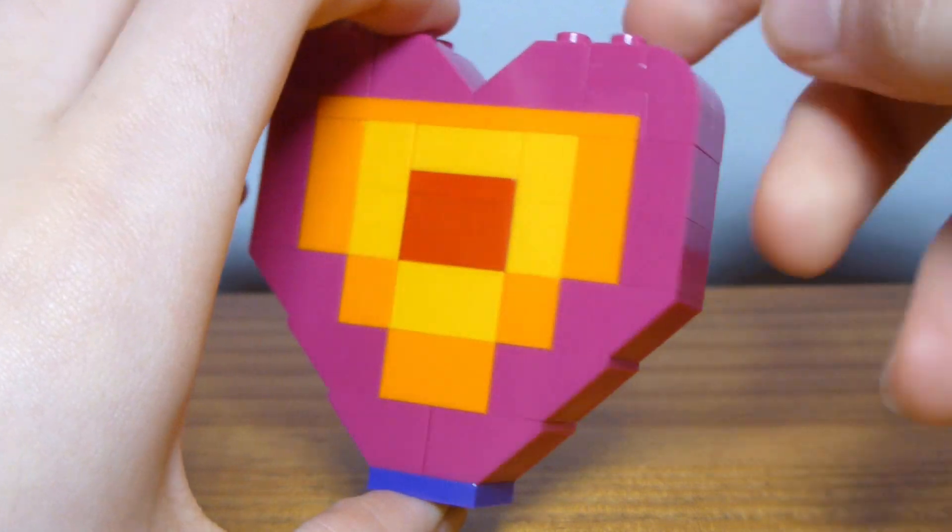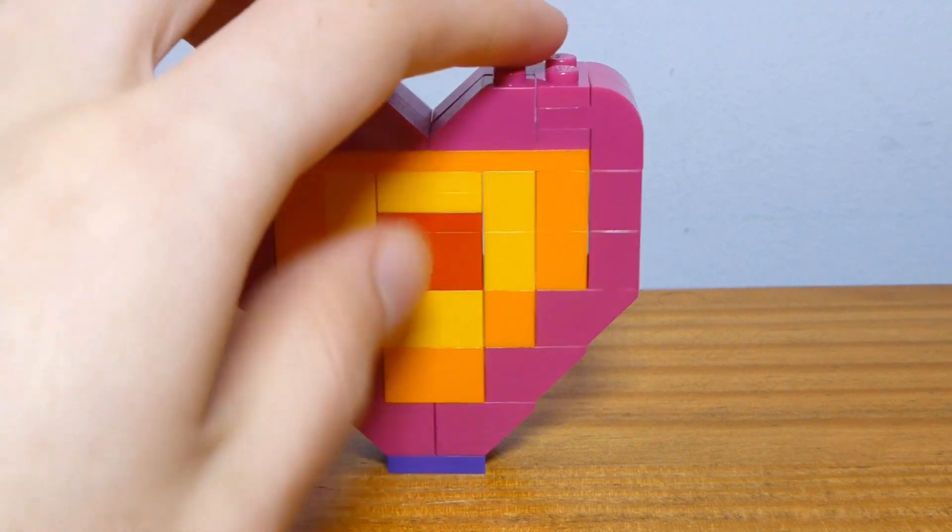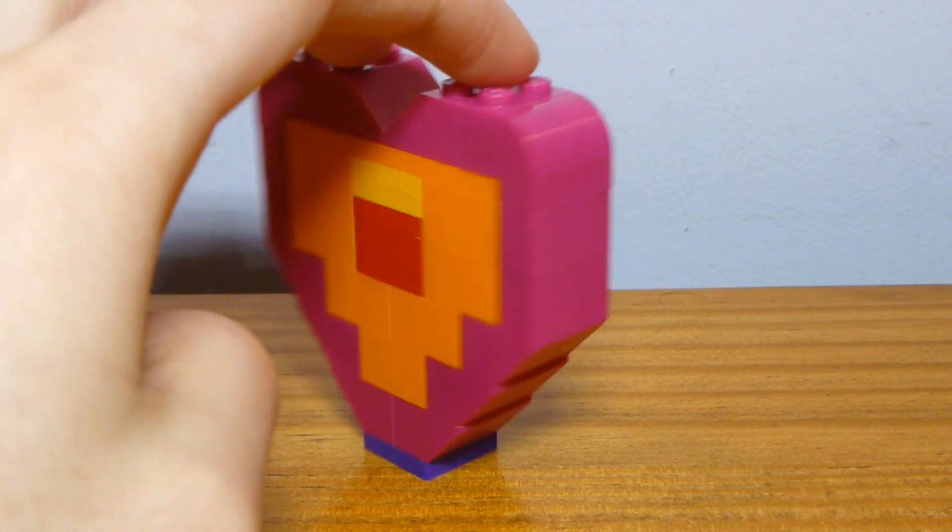Very simple. Lots of funky colors, which is kind of interesting. But other than the colors, these are basic bricks, really.